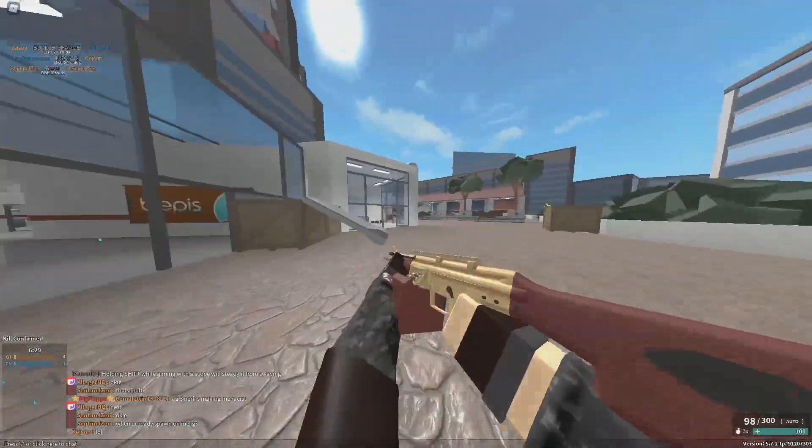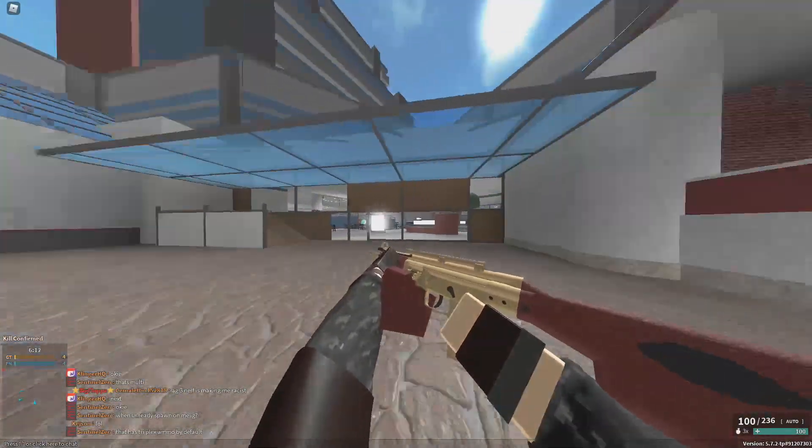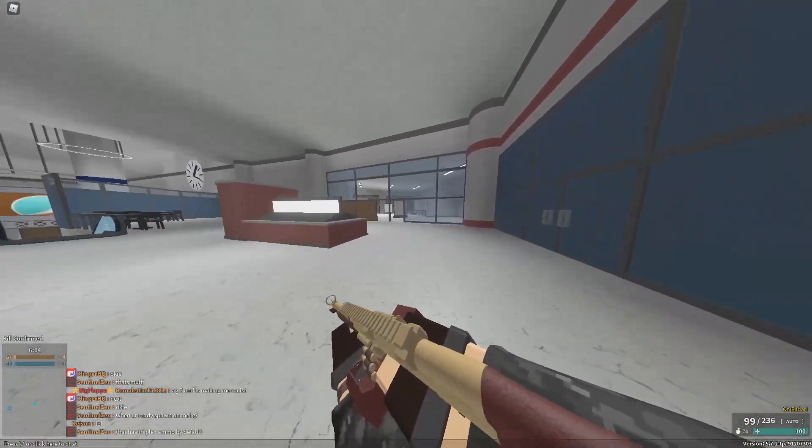The next mod gun we're going to be talking about today is the Gold HK 51B. The cool thing about this gun is you shoot it once and it fires three shots per round.